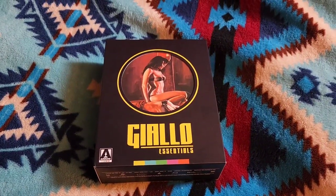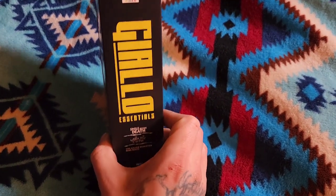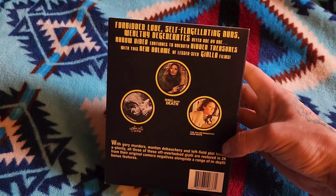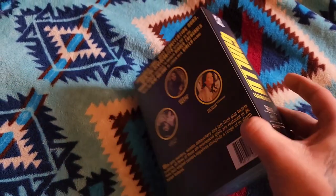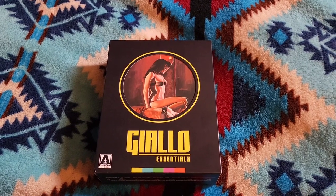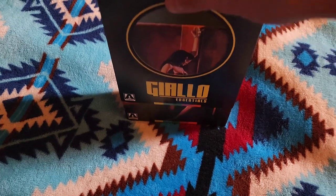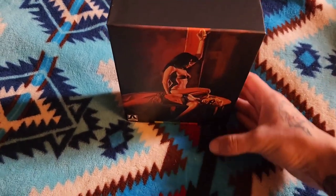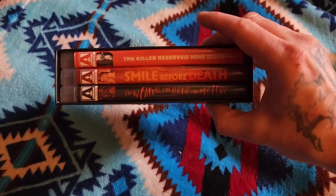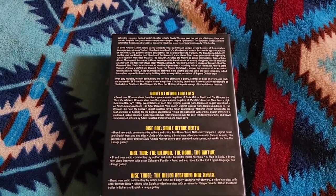What's up everyone, it's your boy Noran Rad89 here. Today we're going to take a look at the new Black Giallo Essentials set from Aero Video. I got this on their Black Friday sale, so I scored a deal. It has three films in it: Smile Before Death, The Weapon The Hour The Motive, and The Killer Reserve Nine Seats. These were all first-time watches for me. It's a very gorgeous set — amazing box set. I love the colors, the black and yellow, and it's one of those hard shell cases with a nice slip and all three films inside.